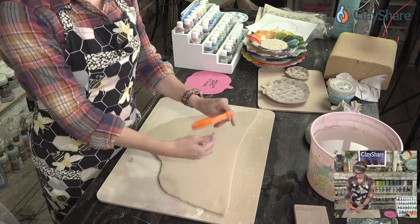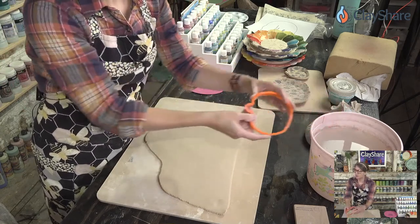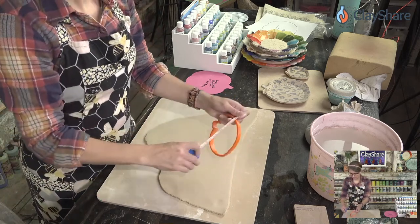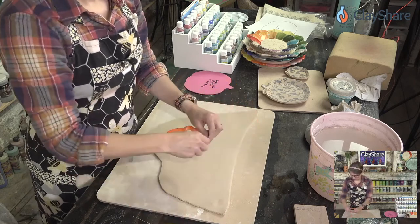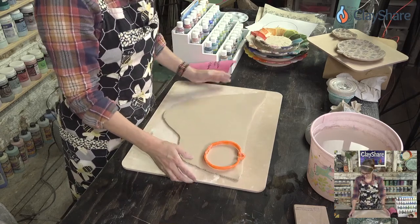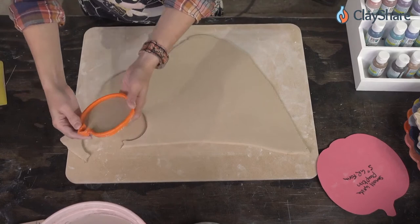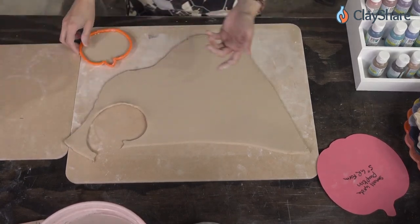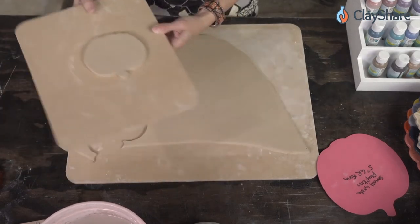Let's do the small trinket dish first. This is a pumpkin cookie cutter I picked up somewhere inexpensive — a set nested inside each other. This particular one is four and three-quarters of an inch. We're just going to cut it out. So we've cut out this little pumpkin — but it could also be an apple shape, which I love about it. If you don't want to do pumpkins, you could do a cute little apple. Just say it's an apple!